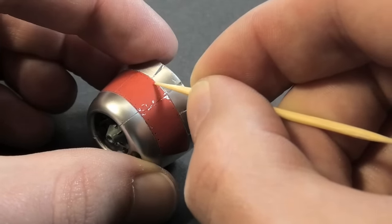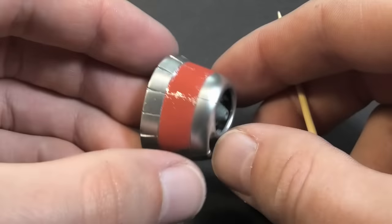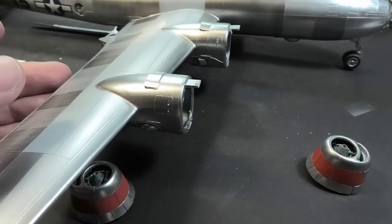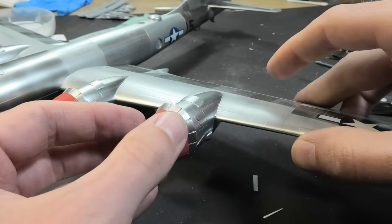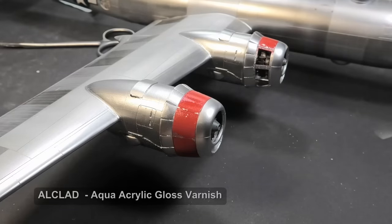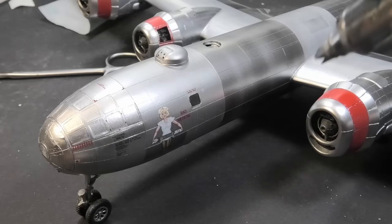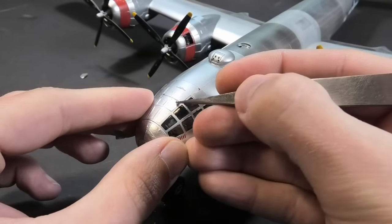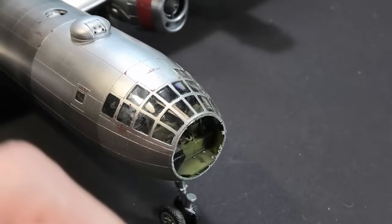If you spray acrylic paint over silver lacquer paint, you do not need chipping varnish — simply make realistic scratches with a toothpick. The silver is resilient, but I still recommend protecting the paint job with a clear lacquer varnish. Oh no — dust got into the cockpit and made the windows dirty. I carefully removed the top section and polished it with a cotton swab.